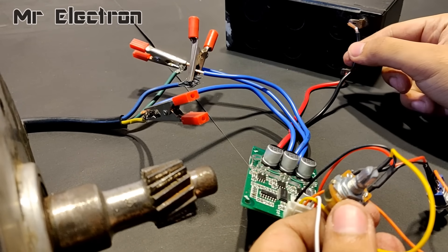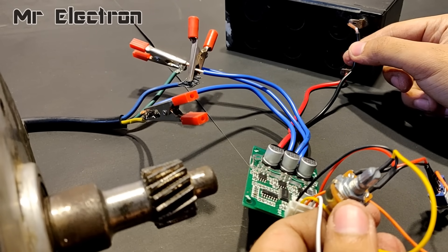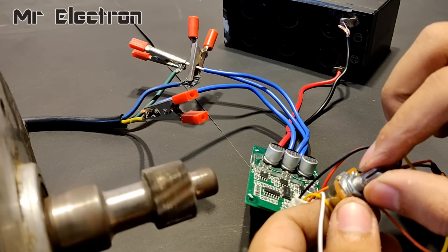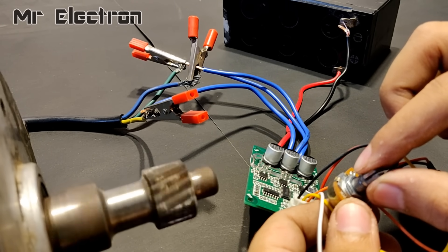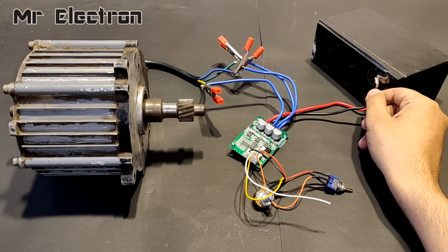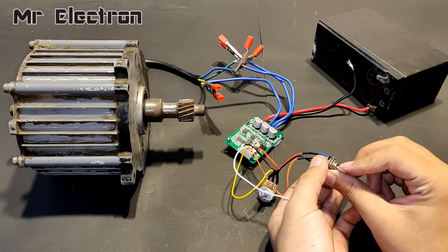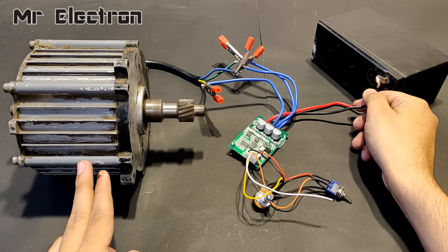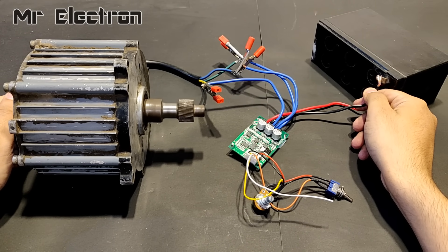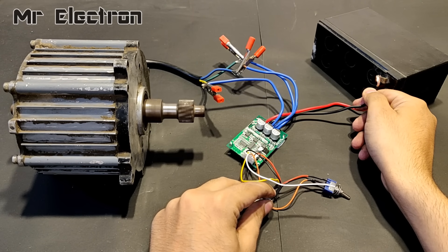Starting is smooth as you can see. At present it is running in the clockwise direction. Now let's reverse the direction to anti-clockwise. Simple and easy. I am running this 750W BLDC motor without heatsinks attached to the circuit, which is not recommended at all.